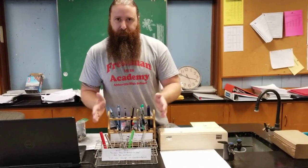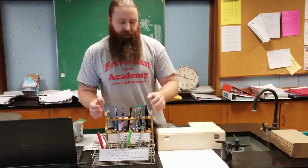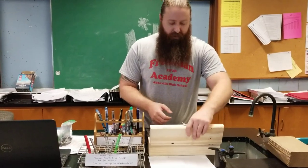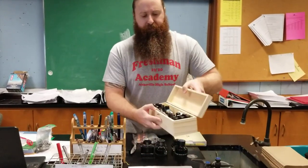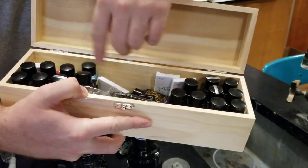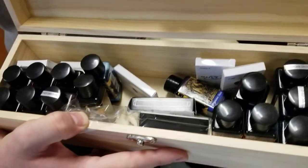I brought in some more pens — these are the more slightly expensive, more unique ones. I also brought in a collection of inks for the students to try out. These are all diamond inks and different samples, and interspersed we have different cartridges that people had sent me from Reddit.